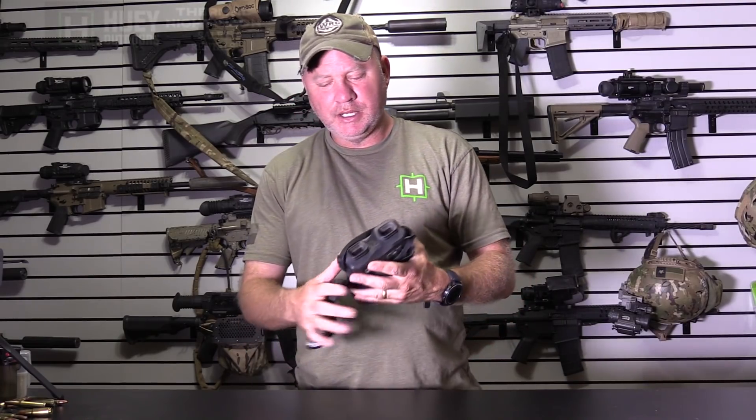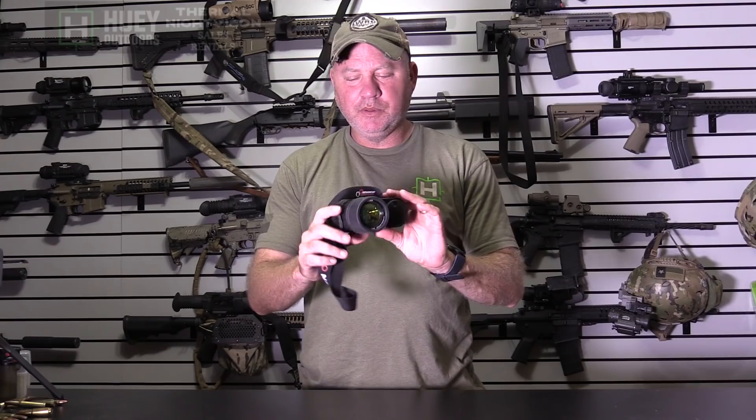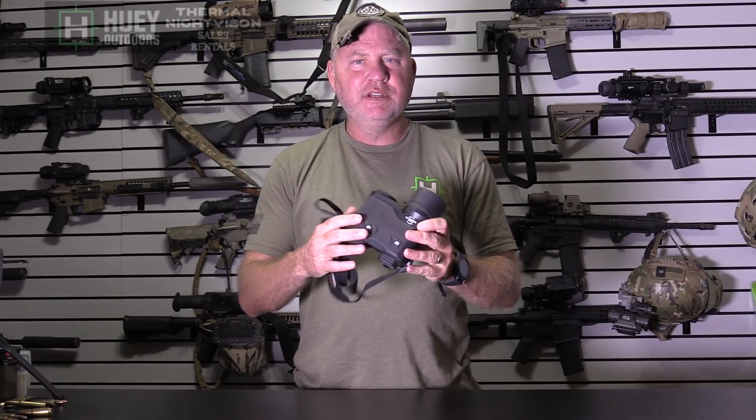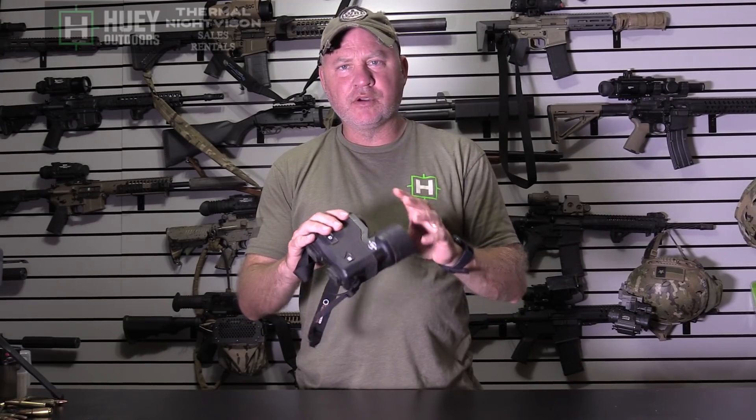Hey guys, welcome back. Todd Huey here with Lone Star Boars. I have a brand new product out that I've been testing for the last couple of weeks. I really like this — it is the Envision Optics Atlas Thermal Binoculars.